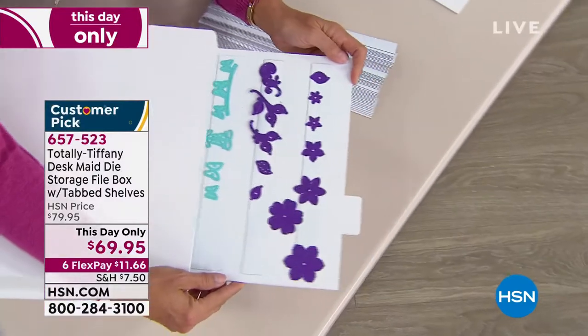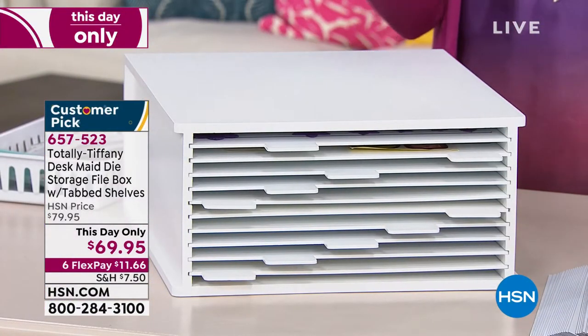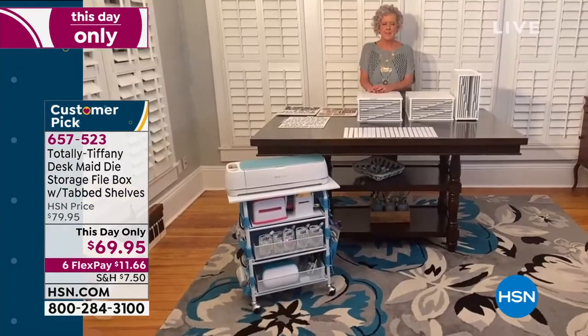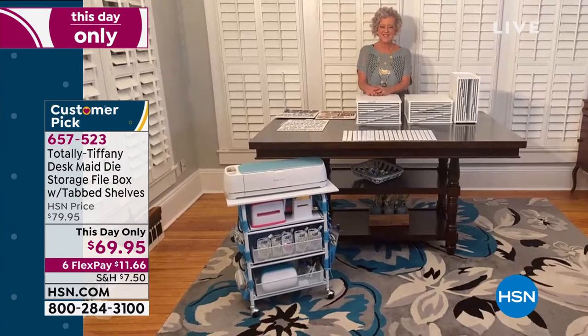I'm very excited because Holly Fossens is joining me from right here in Florida. Welcome back, Holly — it's good to see you again. Did I just hear Beth talking about fabulous cats and die cuts at her shiplap? Yes, that's pretty awesome — all of the above!